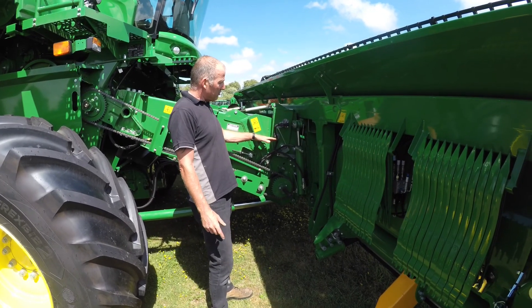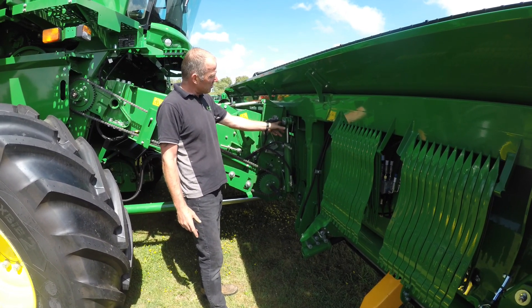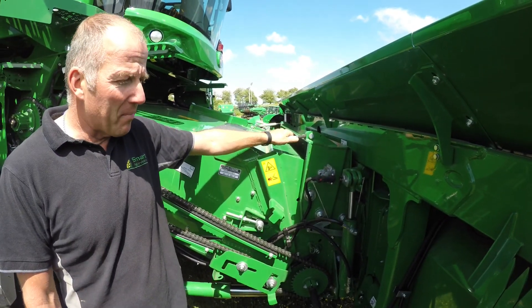A quick note with the feeder housing greasing: there's this one here with the lateral tilt — I would give him a pump every day. And there's one in the middle with the lateral tilt — I would give him a pump every day as well.